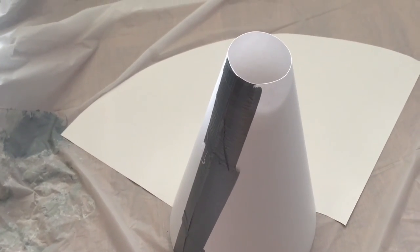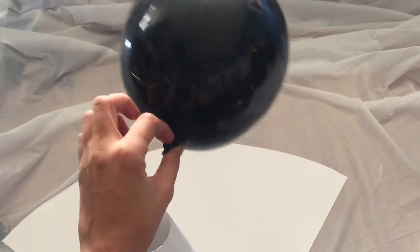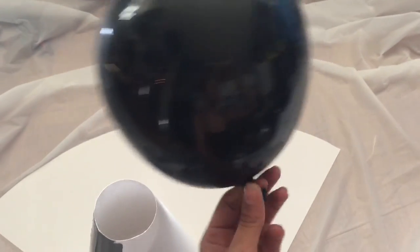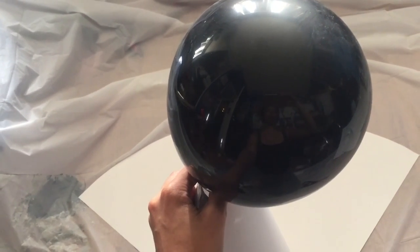And what are we going to use for the orb up top? A balloon! You remember paper mache-ing balloons in elementary school, don't you? We're just going to set that right in there and duct tape it down, and it will be all ready to be cast in Celluclay.